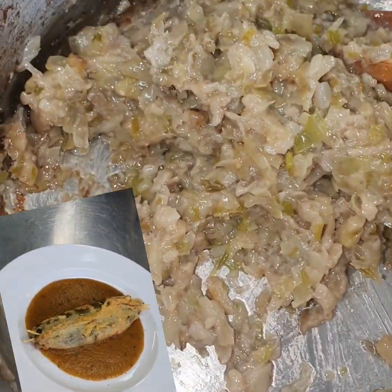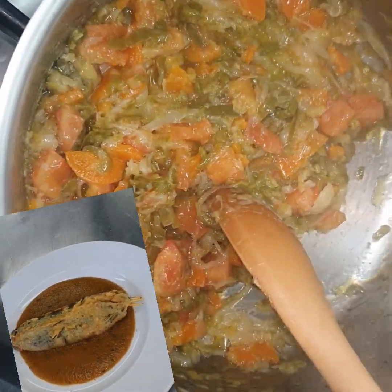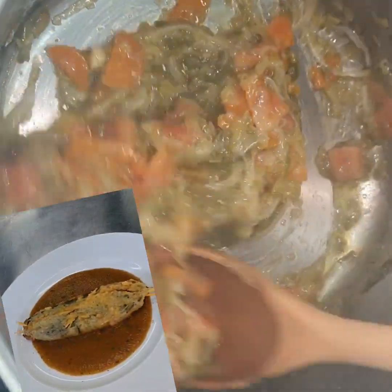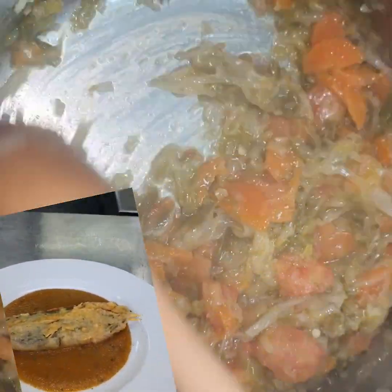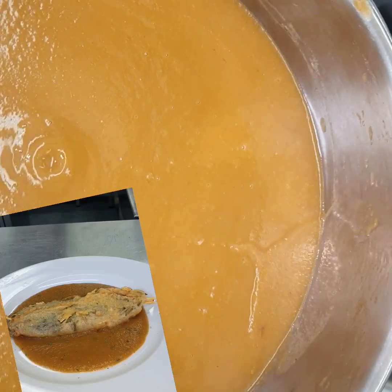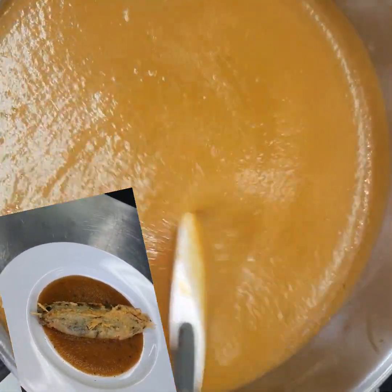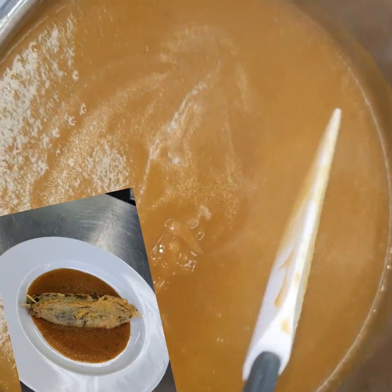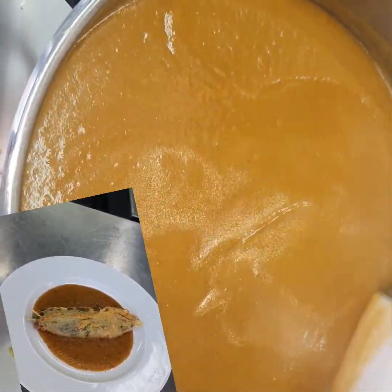This other sauce contains carrots, onions, green pepper, and puro. We are going to titura — in Spanish, titura means we are going to blend this. So after we finish sorting that sauce, we just blend it.